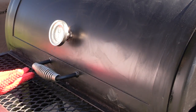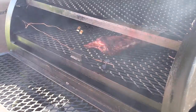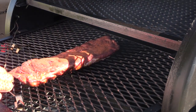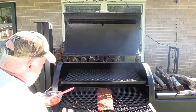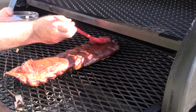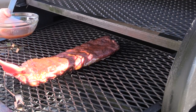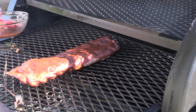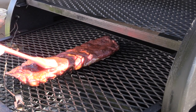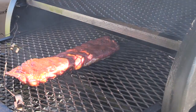We're still holding around 250 — about 260. Let's take a look at these bad boys. Oh yes sir, looking good. We're already starting to get some pull back on the bones. I love a good vinegar sauce — you can definitely smell the vinegar. This is going to give it a real good tangy flavor on these ribs. Every 30 to 45 minutes I'll be putting another coat of this mop sauce on here.